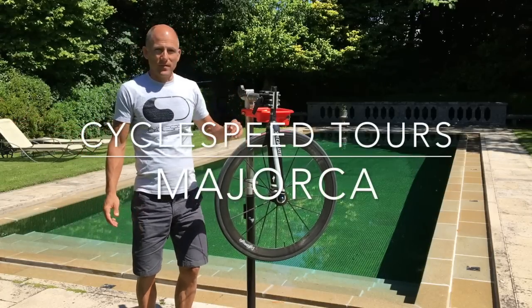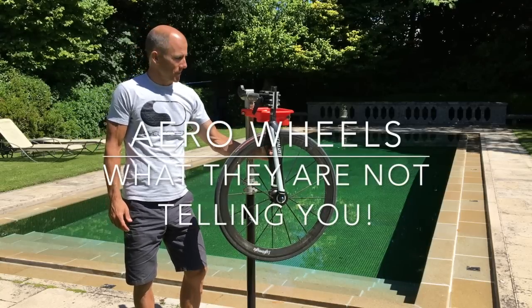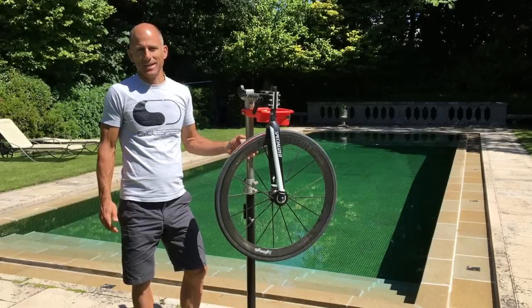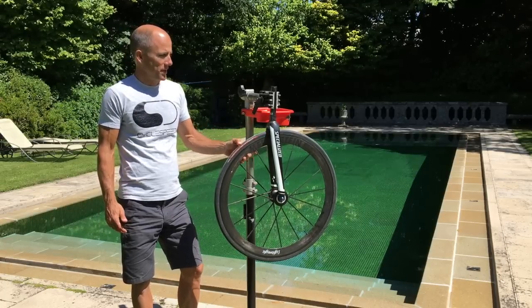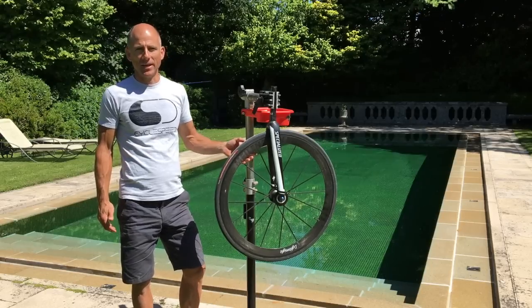Welcome to sunny Brittany. It's a fantastic weather forecast we've got for the next few days so we're making the most of that. This video is about the aero testing that the major wheel companies do and what they're not doing and what they're not telling you.